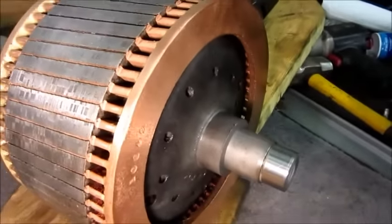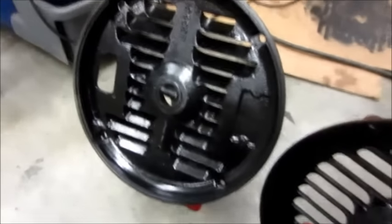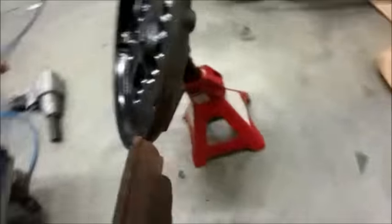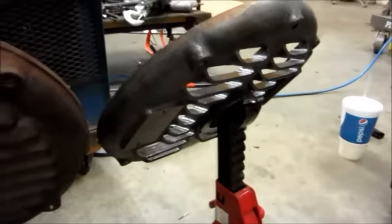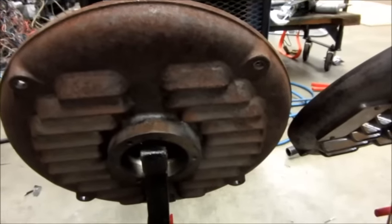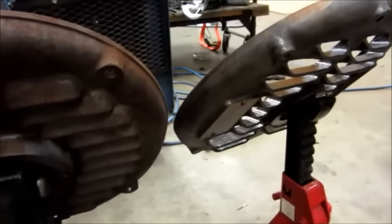Got the inside of the end bells painted. Once again I'm doing the inside stuff before I put the motor together, but then after it's together I'm going to take off the parts I don't want painted and hit the outside. That will help me get it together quicker and do a good job in the end.